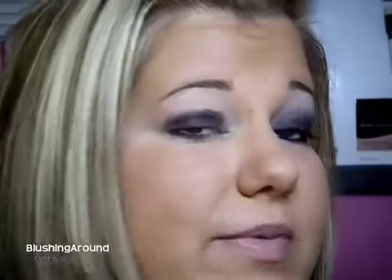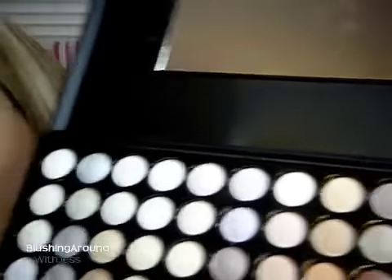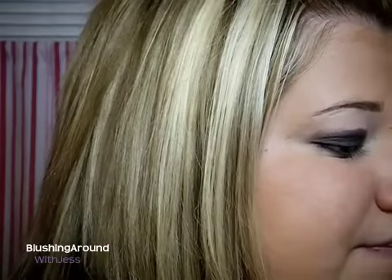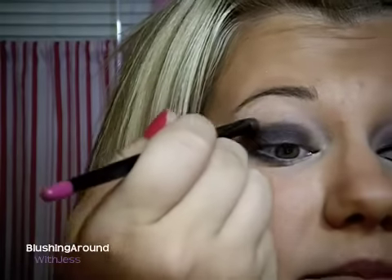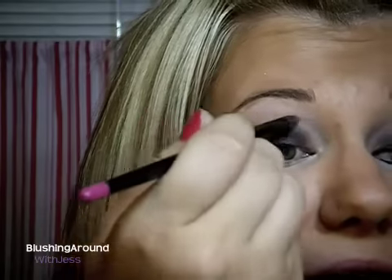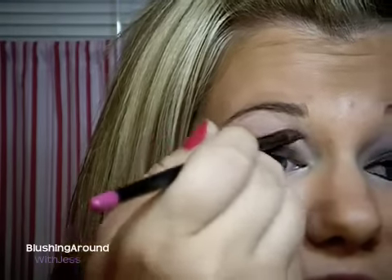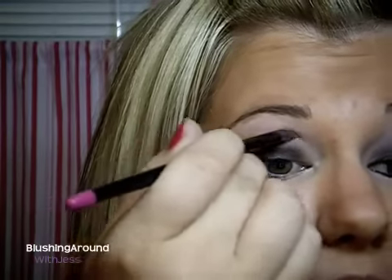Now the next two colors that she uses I don't have the exact colors for, so I'm going to use colors from my 88 Warm Palette. The first one is in the second to last row — it's a brown color. I'm going to pick that up on a fluffy crease brush and work it into my crease. At the same time, I'm going to be blending out that harsh line that Graphology and the Constructivist Paint Pot left, so you want to blend that out while applying this color.